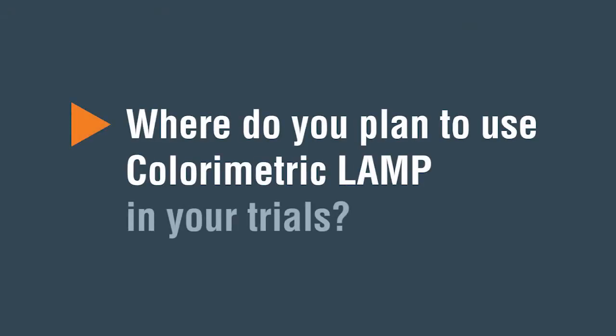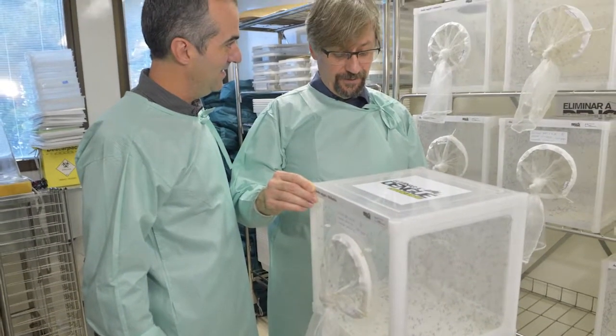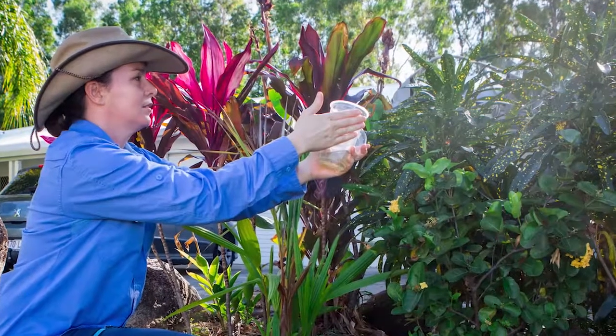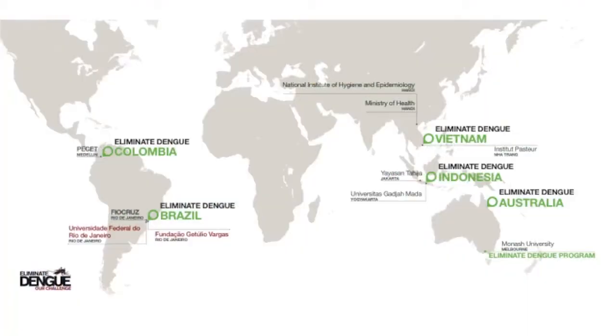How do you plan to use colorimetric LAMP in your trials? We're currently using colorimetric LAMP in a number of our field sites in various countries around the world. Our program is really focused at the moment on Central and South America and Asia and the Pacific region. And we have a number of countries across those regions that are currently using this diagnostic, and based on the results we're getting, we hope to expand it to a number of additional countries.